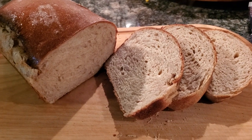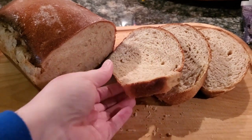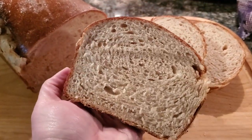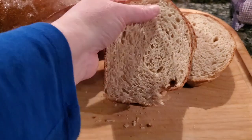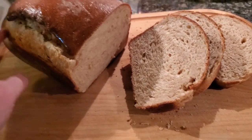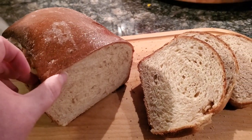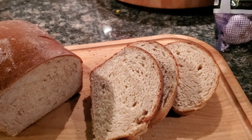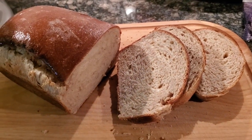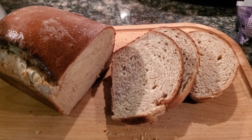I went ahead and cut it open fresh because I was torturing my husband and child by not cutting it open. You can see our beautiful crumb structure. As I mentioned, we had the blowout on the side because I let the top of the dough get a little too dry and waited too long to put it in the oven. I hope you'll give this a try — I think you'll really like it. See you again soon!